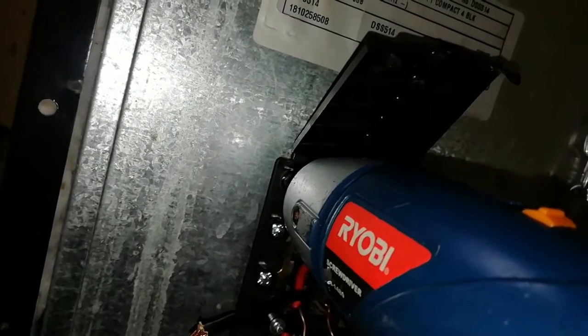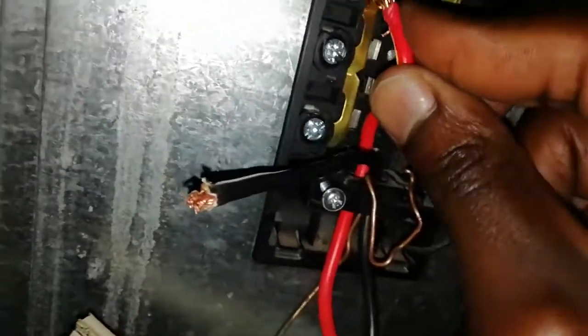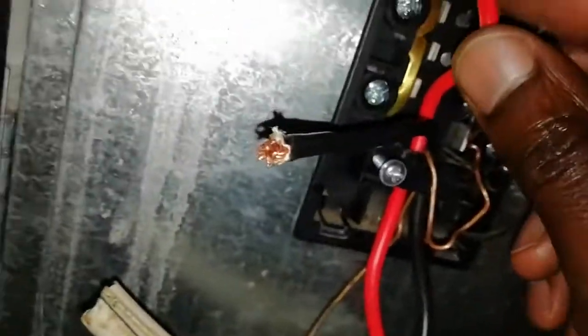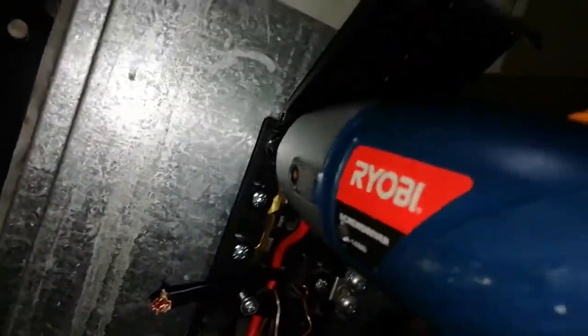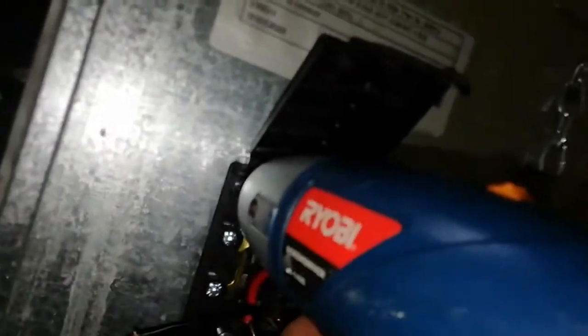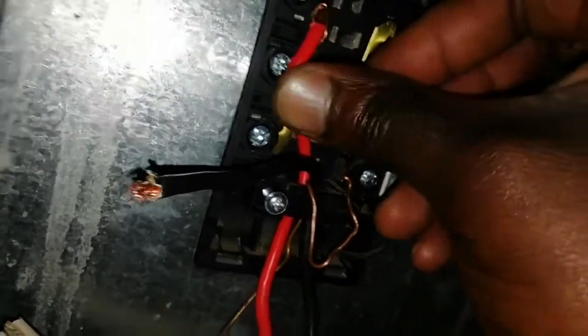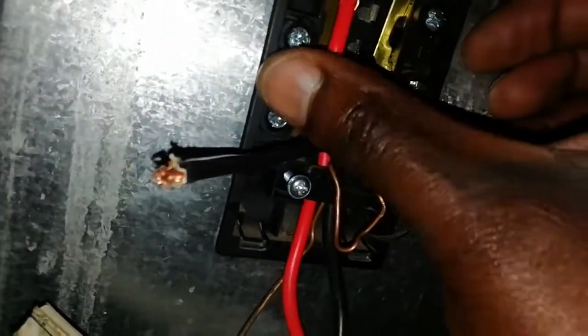After putting this wire in, it rolls and I'm trying to pull it out — it came out, which simply means it didn't connect well. It was not touching well, so I take out that screw, then force the wire inside again, put the screw back, and try to pull it. Yes — I'm pulling it and it's being held there. Once that wire is secured there, we're good.